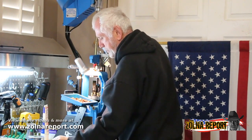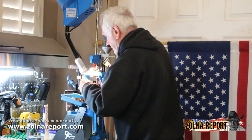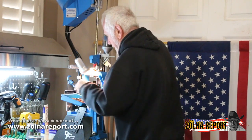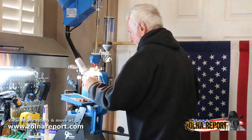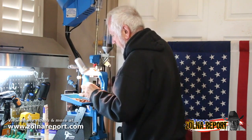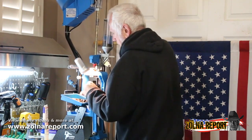What I neglected to do is put a bullet head on, so I'm going to take that case out and then put a bullet head onto the case. Every time I pull the handle, I make a new bullet.